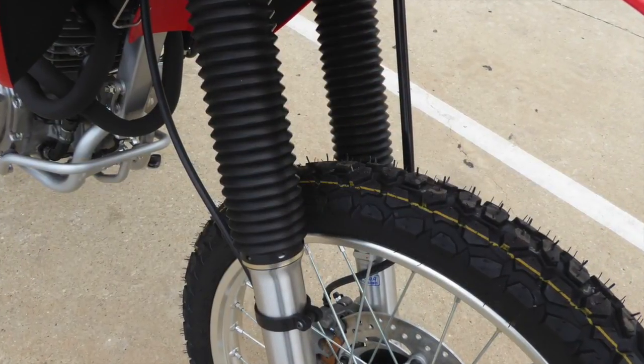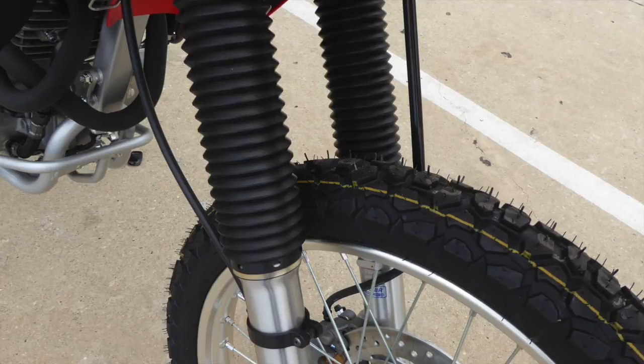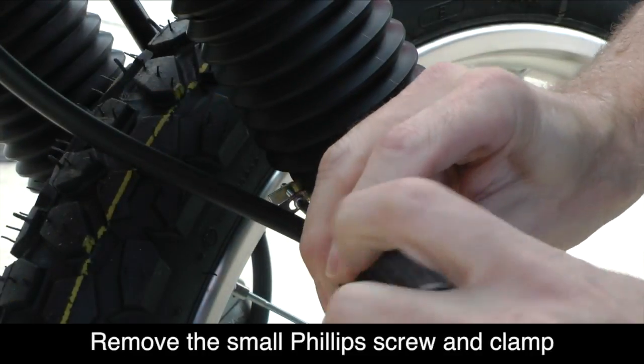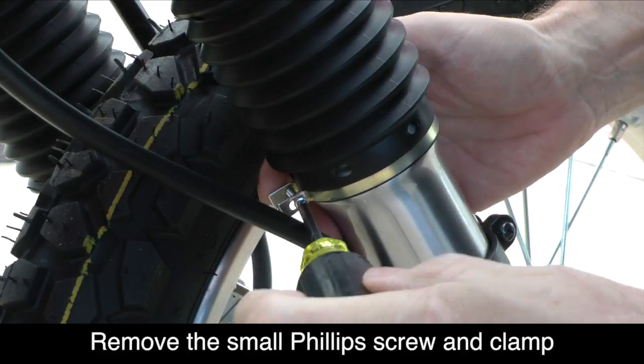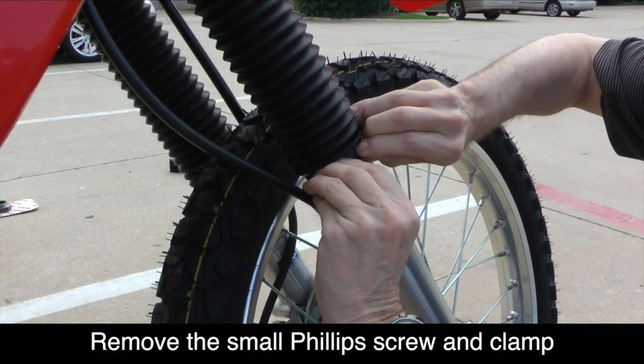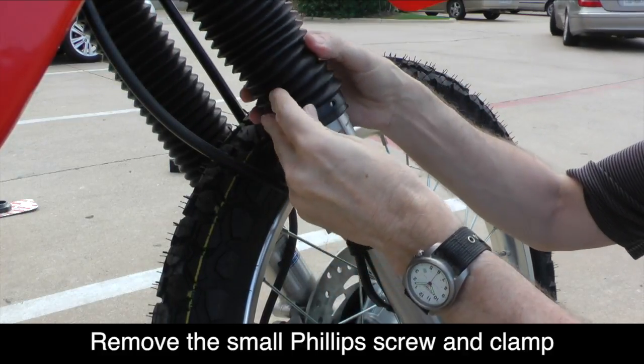The rubber gaiters that cover the fork tubes must be raised in order to install the Super Brace. At the bottom of each gaiter is a cable clamp held in place with a small Phillips screw. You'll need to remove this clamp by removing the small Phillips screw that holds it in place. With the clamp removed, you can now use your fingers to roll the gaiter up over the bottom fork tube.